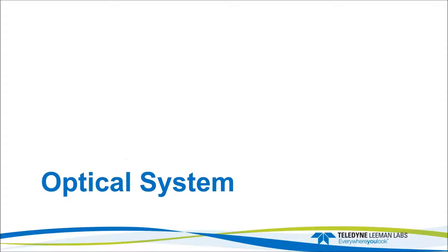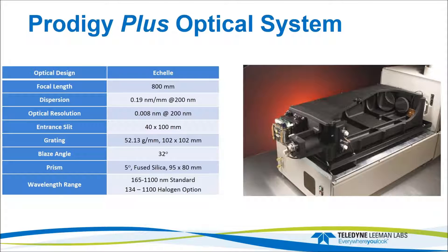The Prodigy Plus optical system is the same as used on the Prodigy system — an 800 millimeter focal length system. Important features highlighted are focal length at 800 millimeters, dispersion (a property of the Shell optical system we take advantage of by using a large detector), and the wavelength range. The standard wavelength range is 165 to 1,100 nanometers.